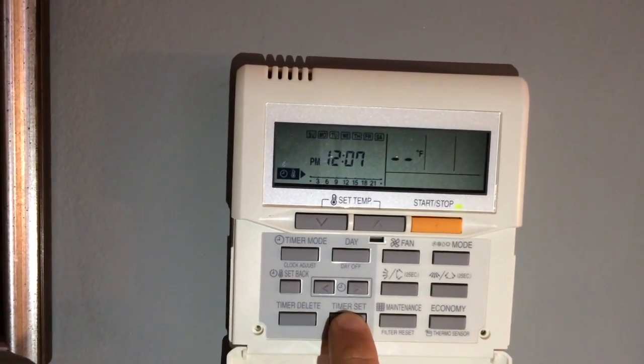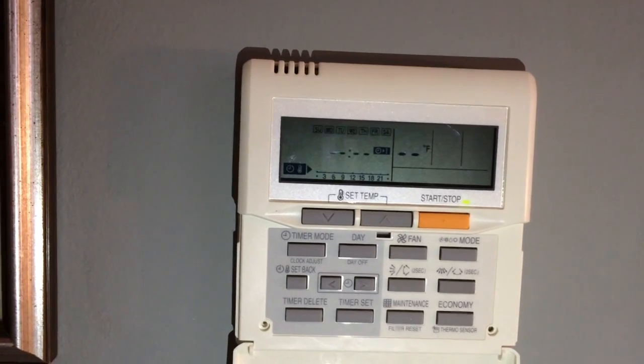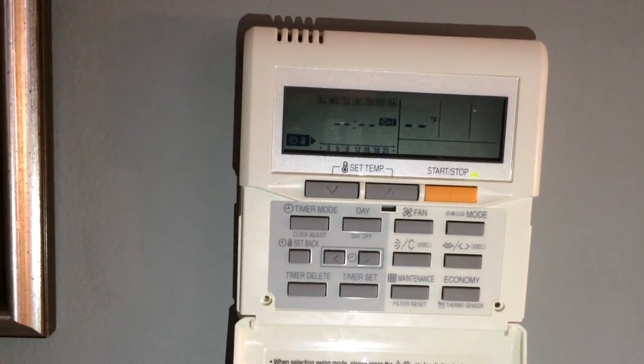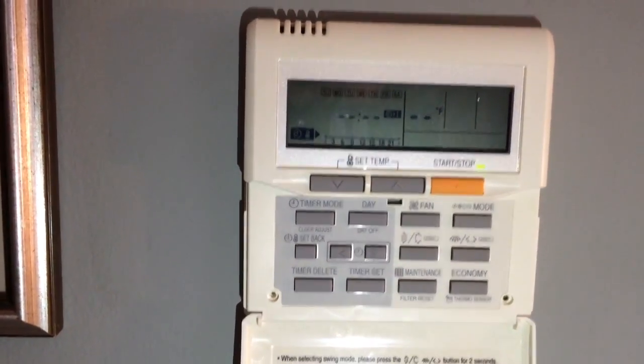Now hold the timer set button for two seconds to enter the menu. Here we can select a program for all seven days of the week, or you could choose individual days if you wanted. I'm going to leave all seven days blinking so that this applies to every day equally.